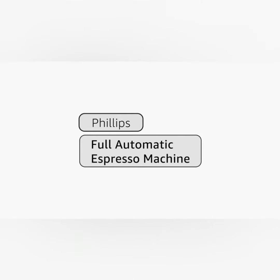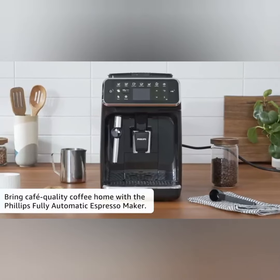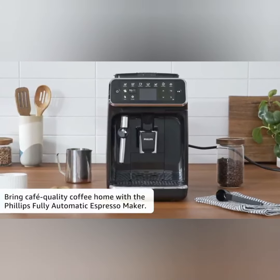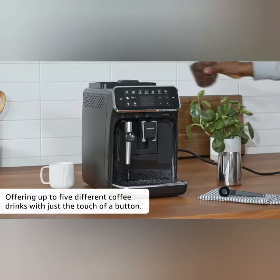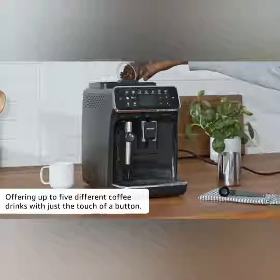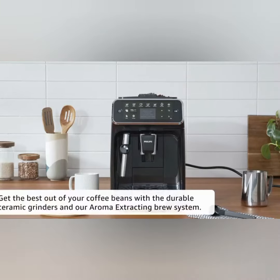Philips fully automatic espresso machine — bring cafe quality coffee home with the Philips fully automatic espresso maker. It offers up to five different coffee drinks with just the touch of a button. Get the best out of your coffee beans.